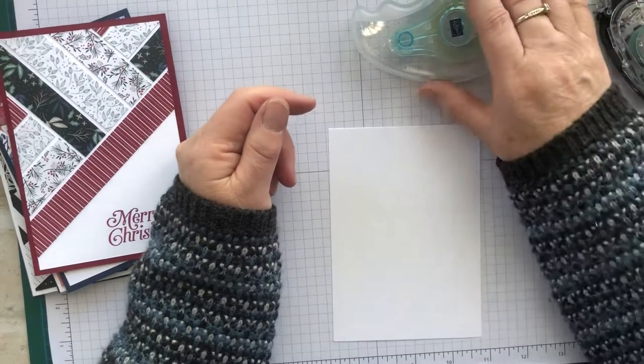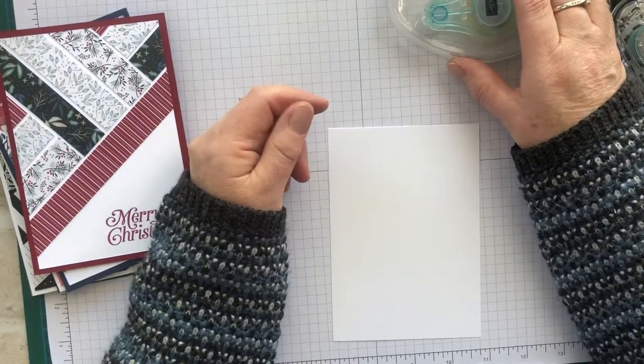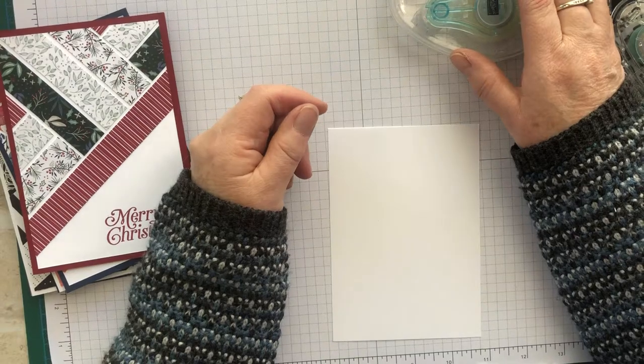Hi, this is Theresa Leggo, Stamping Up Demonstrator in Australia. I thought I'd do a quick video on how to do the herringbone technique.